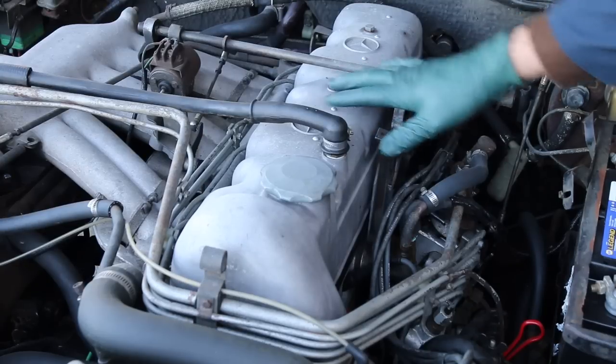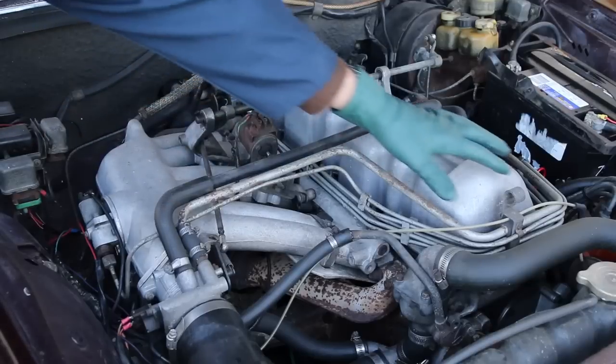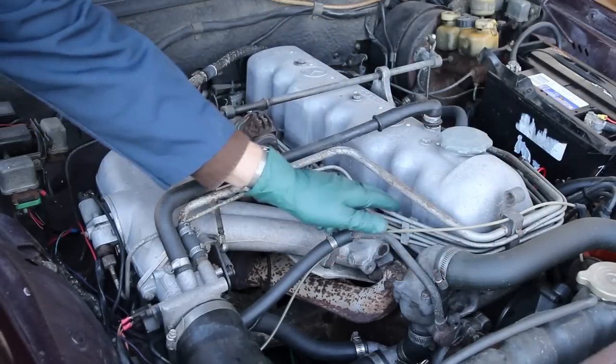It's really throaty when you get up to rpm. The only modifications I have made to this engine are a pointless ignition, and the previous owner made some modifications to the air filter assembly. Now moving over to the right side, you can see the fuel injector hard lines wrapping around the front of the valve cover and going to each of the fuel injectors.